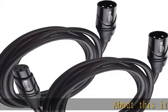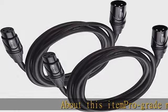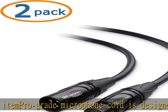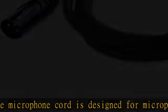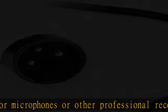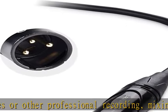About this item: this pro-grade microphone cord is designed for microphones or other professional recording, mixing, and lighting equipment with 3-pin XLR connectors. This convenient and cost-effective 2-pack microphone wire provides a spare or replacement XLR cable — XLR male to female cable — to use on a set of microphones or on different systems.